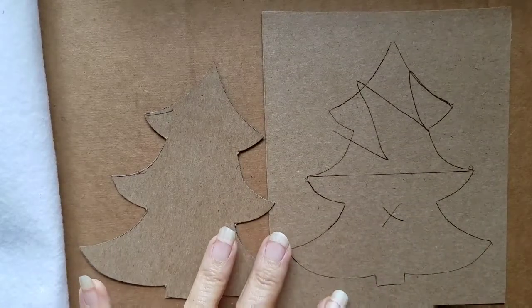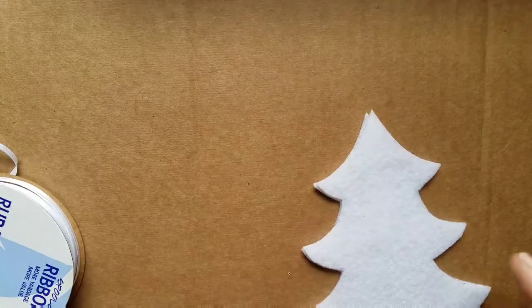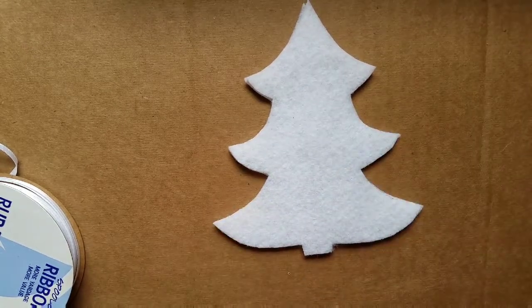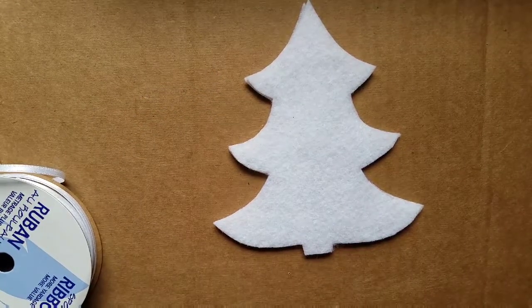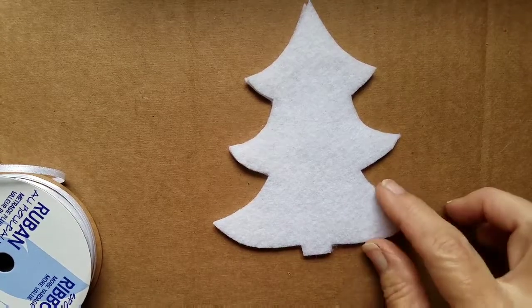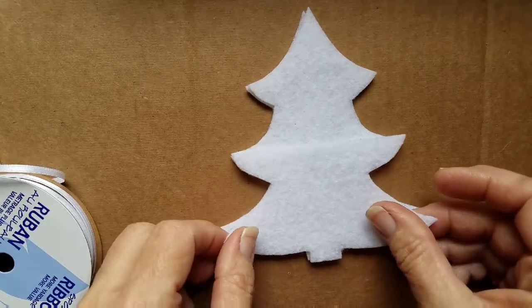Go ahead and get that done and then we'll move on to the next part. I have cut out my Christmas tree and I decided to go with white again, so I have a white ribbon and I switched to a gold glitter paint. You just do it the way you want to do. Here is my tree — the two pieces together — and here's my pocket.